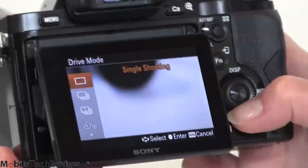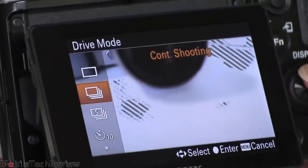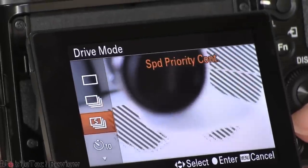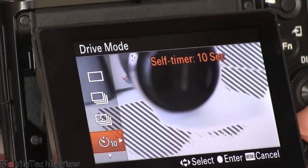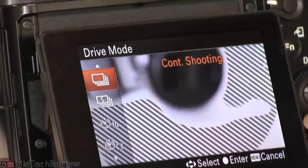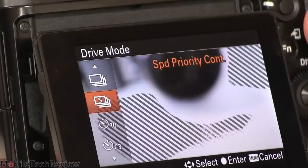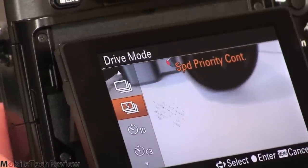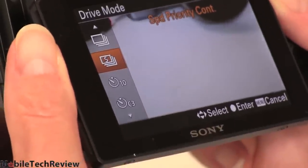Here are the drive modes: single shooting, continuous shooting, and speed priority. This shoots 2.5 frames per second in regular continuous mode with continuous autofocus. If you switch to speed priority, it focuses for the first shot and holds that focus for subsequent shots, getting you 5 frames per second. There's also the usual self-timer and bracketing. One thing about mirrorless cameras — a lot of folks who shoot action are not as fond of them, because you're getting a view through an electronic viewfinder rather than looking through glass. Combined with the lower shooting speeds, if I were a sports photographer, I honestly wouldn't choose this camera.